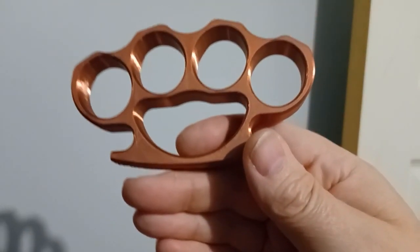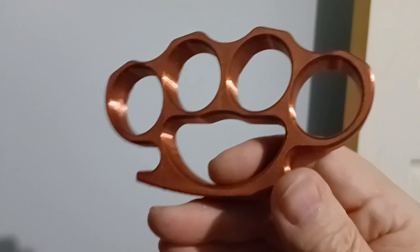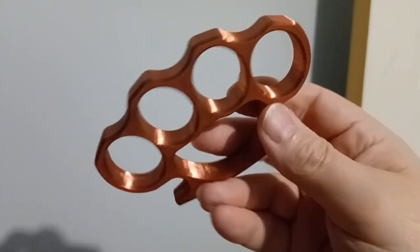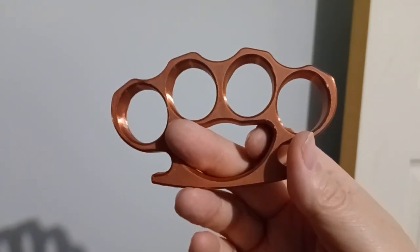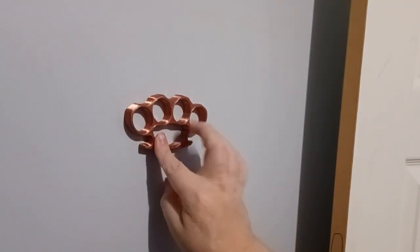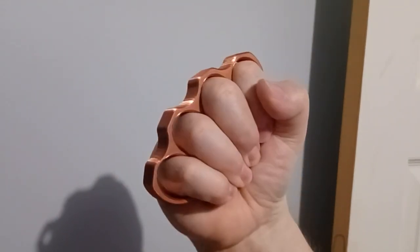Hello, we're going to test some of these 3D printed brass knuckles. I print these. I made a copy of one of my steel knuckles and modified it. I make these on my 3D printer, but they're 100% infill. We're just going to test because people are asking, are these worth anything? Are they really any good? They're not steel, they're just plastic.